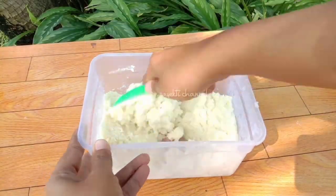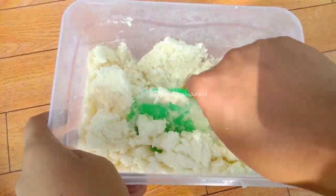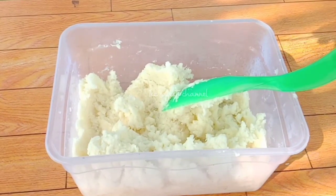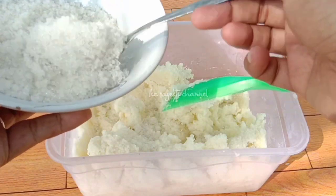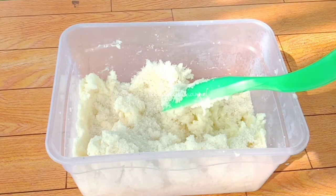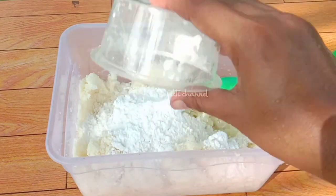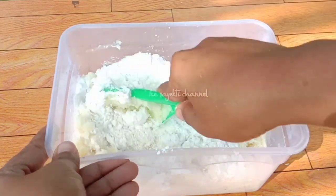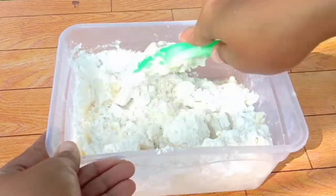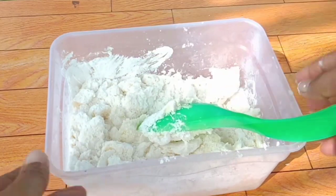Setelah halus seperti ini, kita tambahkan tepung dan gula. Gulanya pakai sedikit saja, sekitar 3 sendok, karena kuahnya juga sudah manis. Tepung tapioka sekitar 5 sendok; kalau masih terlalu lembek atau kurang kalis, nanti ditambahkan lagi tepung kanjinya. Kita aduk-aduk sampai tercampur rata.